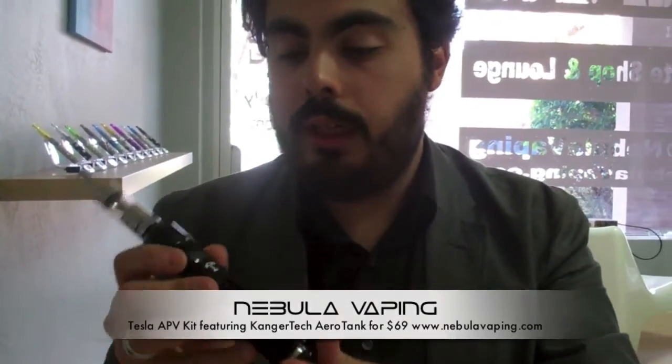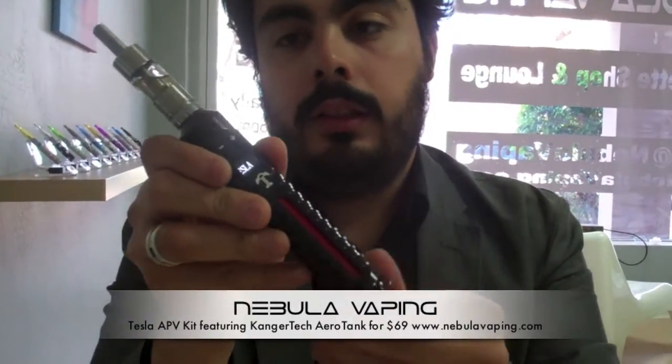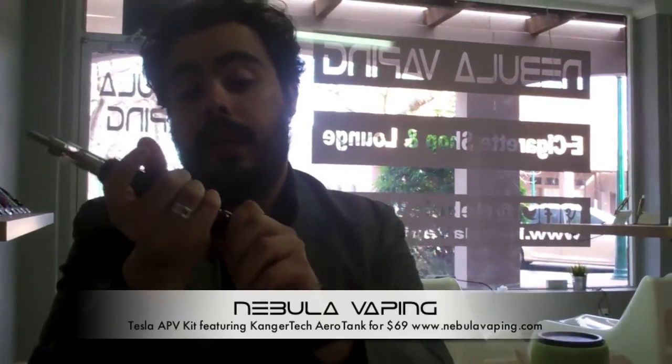The batteries we include are red, so I'll toss one of those in so you can get a good picture of what the black one looks like when it's all ready to go. There it is booting up — I think it's a menacing looking device, it's just cool. If you have any questions or comments or if you've got one, let us know what you think. Drop us a line on our YouTube comments or our Facebook page at facebook.com/nebulavapingaz, or write a product review on our web store at www.nebulavaping.com. Thanks for watching and stay tuned for a couple more exciting announcements.